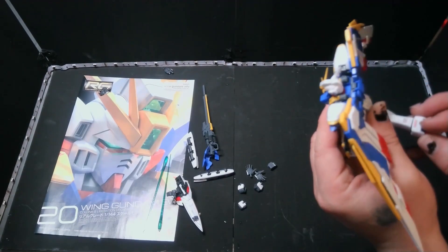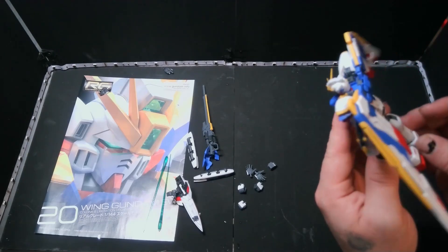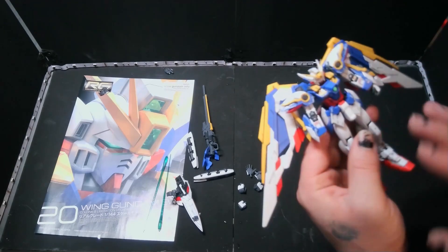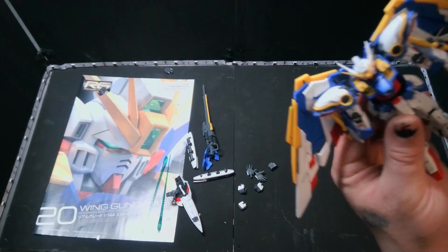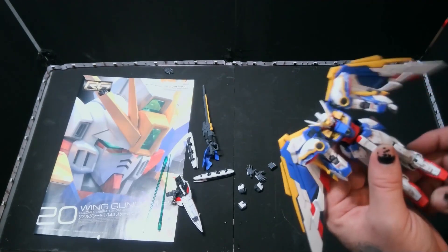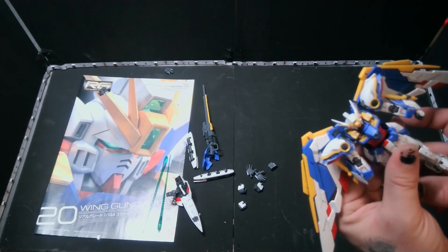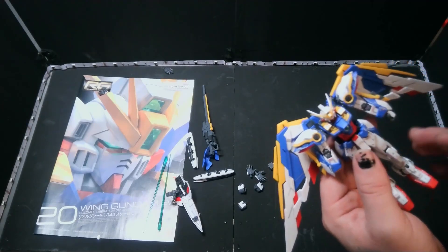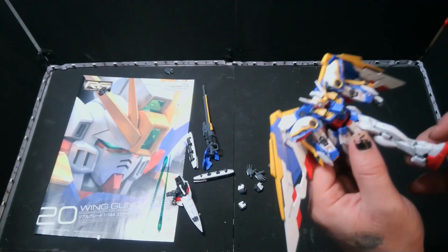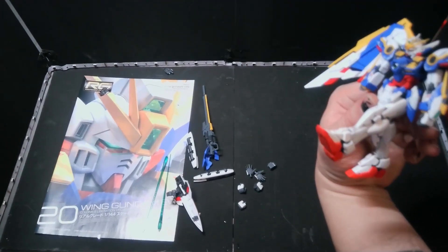This kit is not the worst — it still uses that inner frame that Real Grades are known for, but there's a lot less going on here than most other ones. When we get to the Sinanju you're going to see that's the biggest flaw — they try to use this frame for it and it's not built for it. It's why the Mark II is so good: it doesn't have a lot going on, it's simple and basic. These little hip pads can go sideways so that you can kick forward — kicking forward almost knocked over my display.